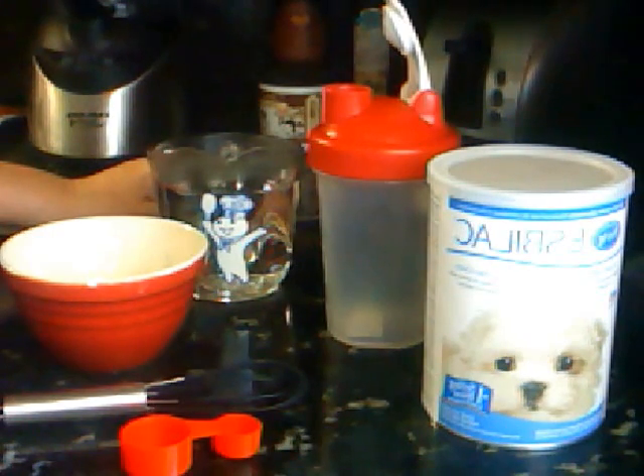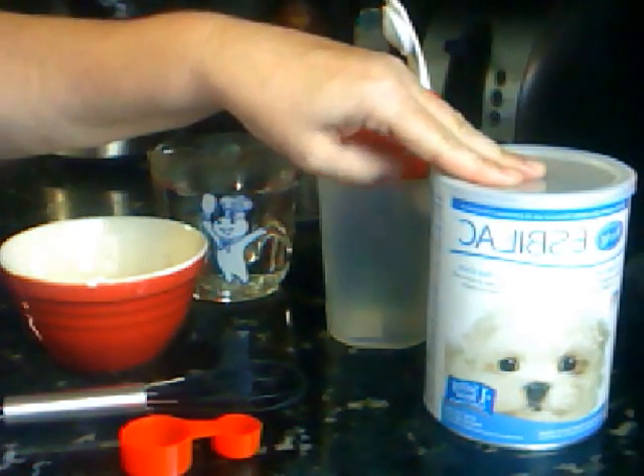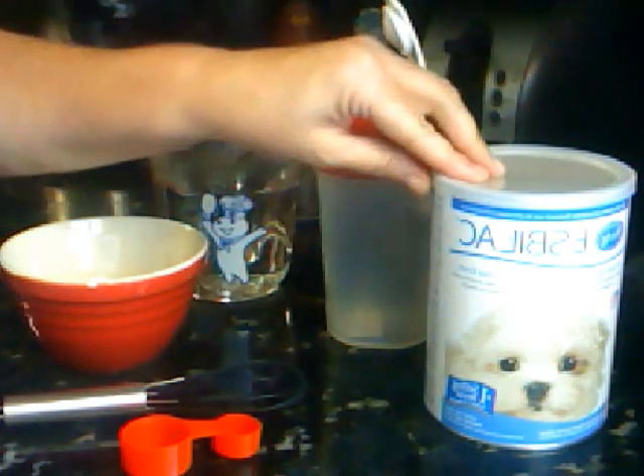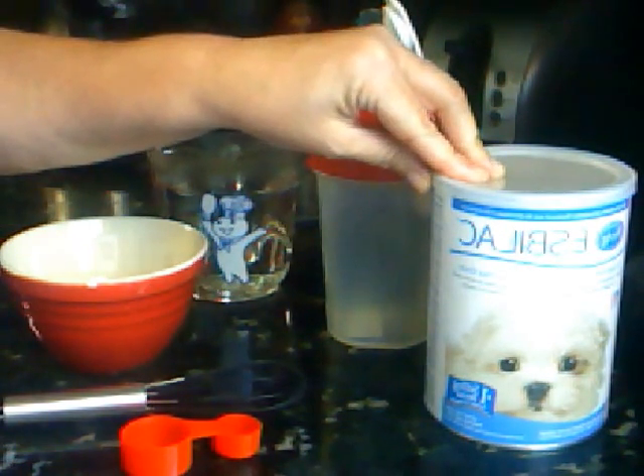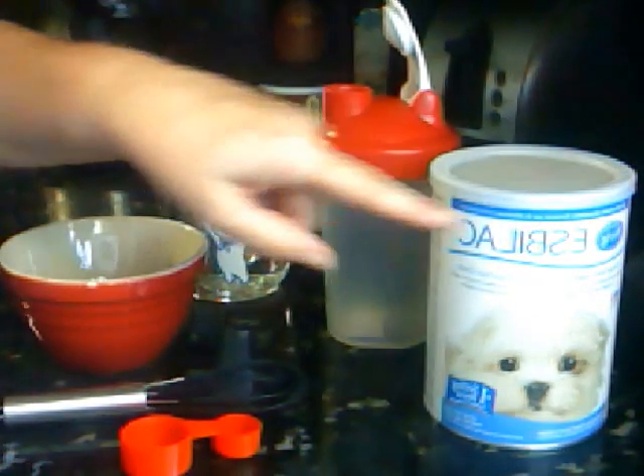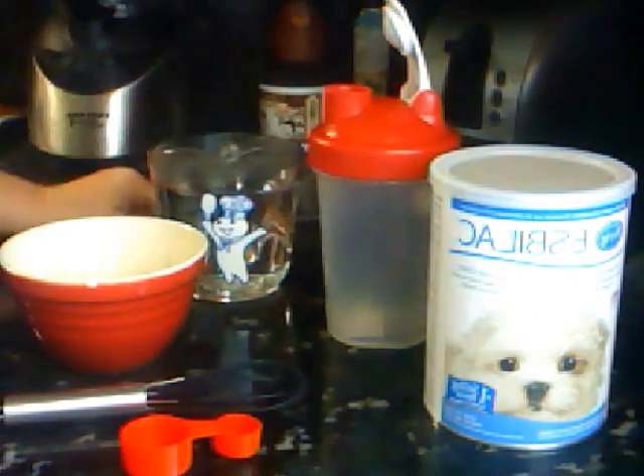So you don't have to worry about your baby squirrels, possums, whatever it is. You may be feeding your Ispelac or Fox Valley — it will work with both of them. If you use an Ispelac, make sure that you get the kind with the probiotics in it, the kind right here with the puppy dog, and make sure you got the blue ribbons up here that will say the probiotics on it.